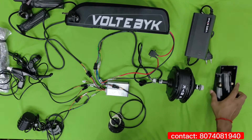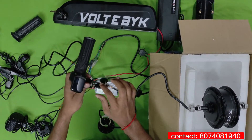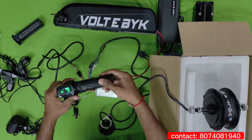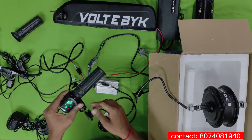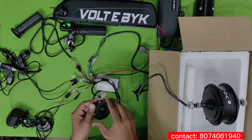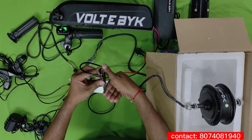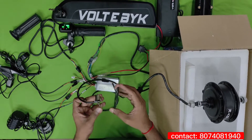Now we will run and test the motor to see how it works. If you see here, there is an ignition key — switch it on and it will show the battery level indication. By applying the accelerator the motor will move; the more you accelerate, the faster it goes. It will reach almost 30 kilometers per hour speed and up to 35 kilometers distance on a single charge. This is the throttle, and the pedal assist works based on magnets attached to the cycle and pedal.